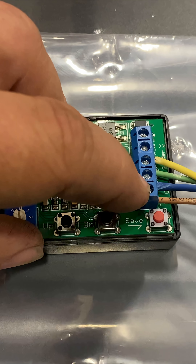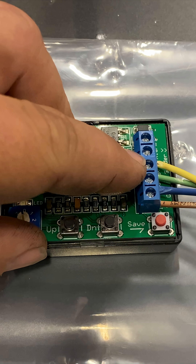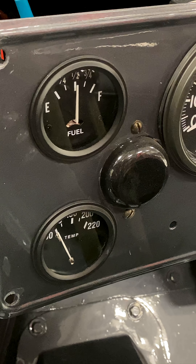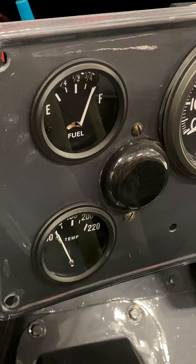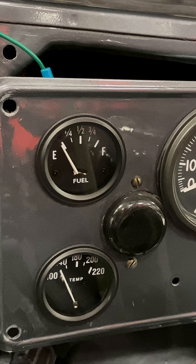I've wired up two wires for the positive and negative. The green wire goes to the gauge and the yellow wire will come from the sender. Using the up and down arrows, I can move the gauge up and down. So since I'm setting my high point, I want to move the gauge all the way up. Then I'll use the arrows to set the gauge all the way to empty.